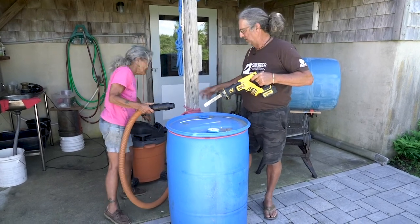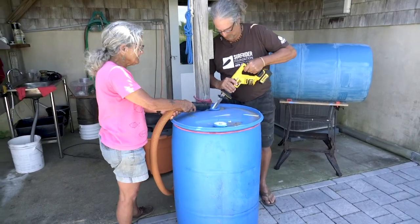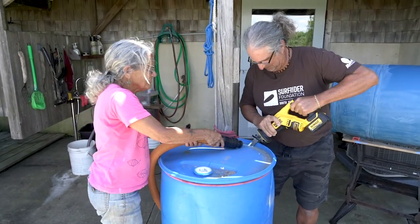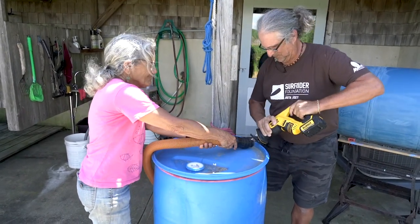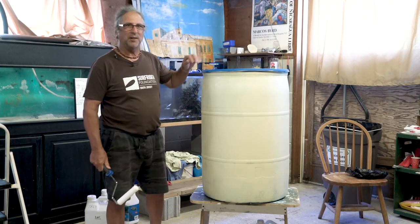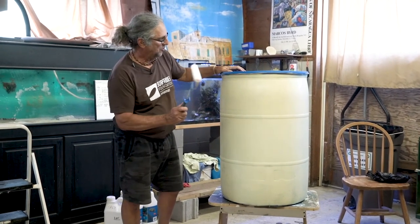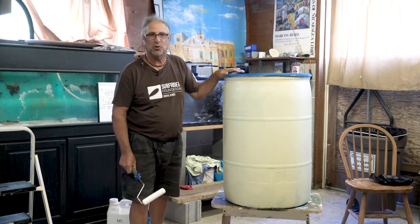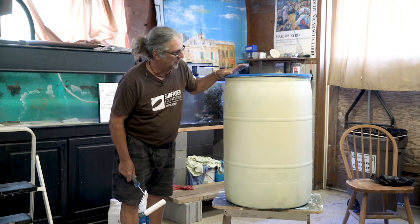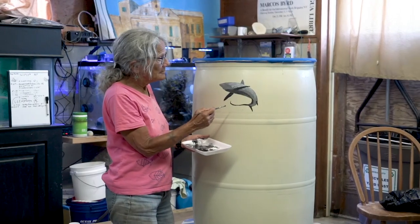After the barrel has been sanded, I prime it with Rust-Oleum oil base and use a foam roller for a good coat. That assures the paint will stick to the barrel — we've had them out there for eight years now. Then we'll be ready for artwork.